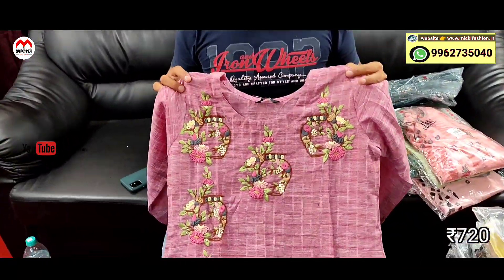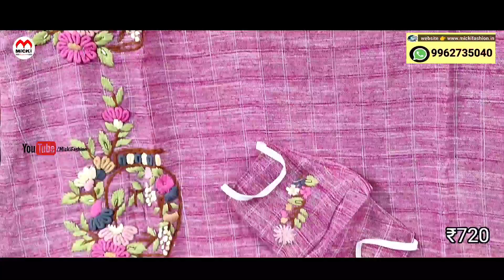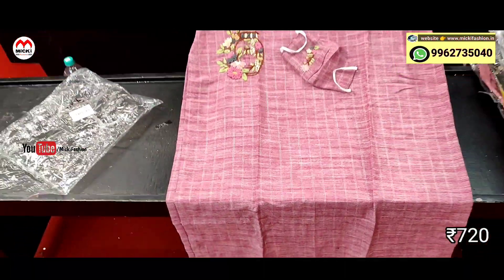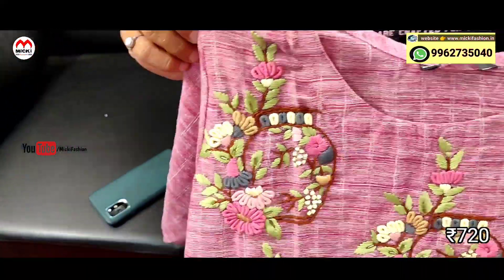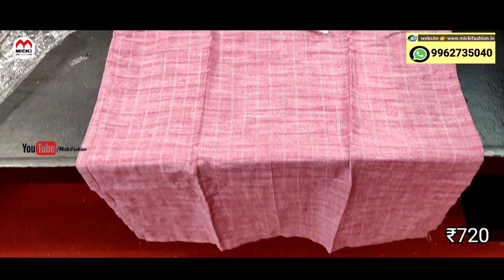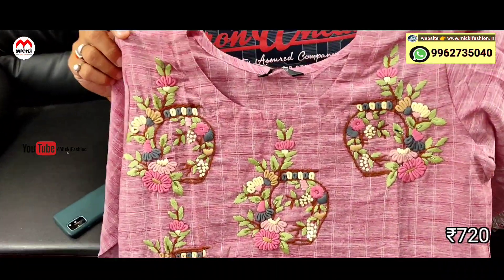First design: onion pink shade, different design, straight cut pattern. Price is just 720 rupees, size from M to double XL, 3XL also available in this design. This is from our shop — branded, quality-wise excellent kurthi. So definitely purchase this one.